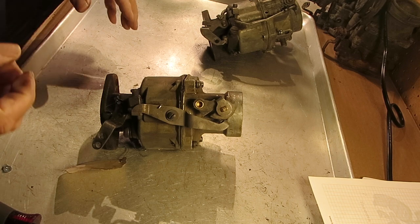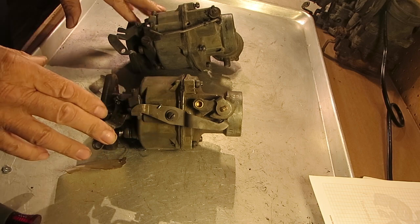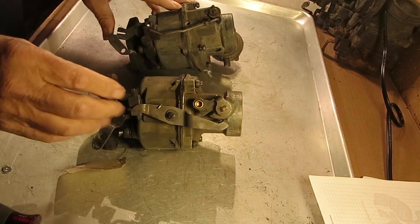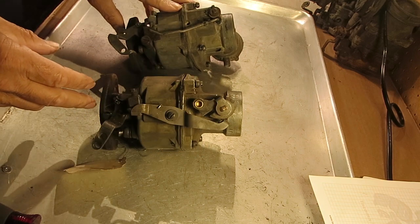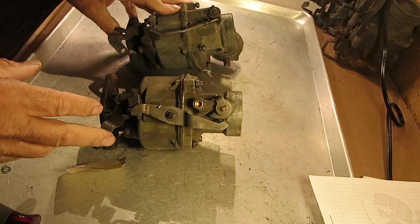Hi, Mike's Carburetor Parts. I've got a couple of Rochester Bs here, and I want to talk about the fast idle, the choke, and if it idles too fast, what to look at.